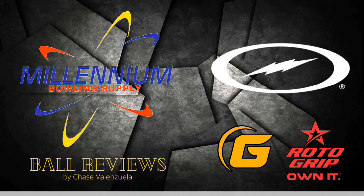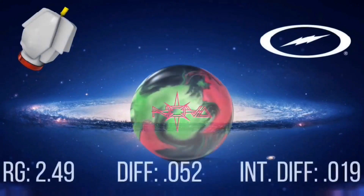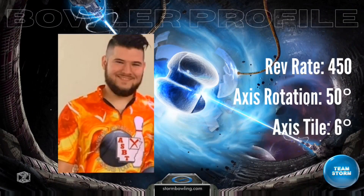Hello and thanks for joining me again, this time for a review of the brand new Storm Nova. The Nova features the Ignition core and R2X hybrid on the cover. R2X is a formula that Storm has used before, probably most notably on the Marvel Pearl. The Nova will be the only ball to feature the hybrid formula stateside in the current product line.